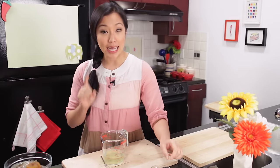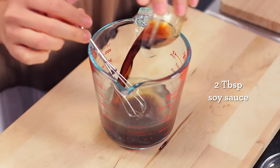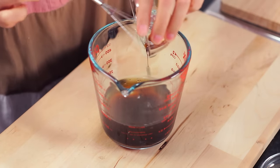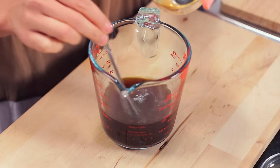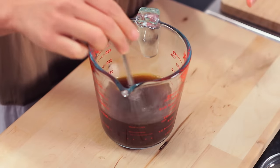First we're going to make the sauce for the noodles to absorb and cook in. I've got some unsalted chicken stock, and I'm going to add some oyster sauce and soy sauce. To add a little bit of color, I'm going to add black soy sauce — it's not very salty, it's quite sweet and molasses-y. I'm going to add a little bit of sesame oil, which adds a nice aroma and works really well with the ginger we're going to use. To cut all that salt, we just add some sugar. That's it — that's the sauce. How easy is that?